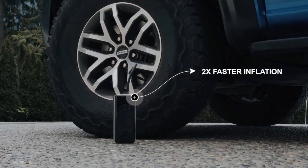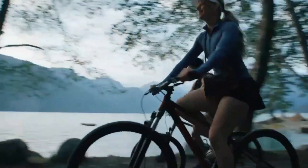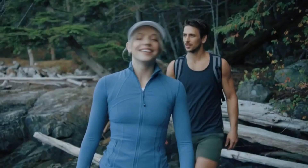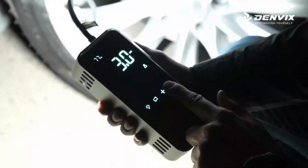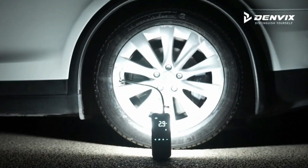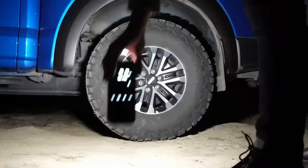The inflator allows you to quickly inflate car, motorcycle, bicycle, and other types of tires. It features a digital display that allows you to easily monitor and set the desired tire pressure. You can choose the appropriate pressure for your vehicle's tires, and the device will automatically shut off once the desired pressure is reached. The inflator is also equipped with LED lights that serve as a convenient source of illumination during nighttime or low-light situations.